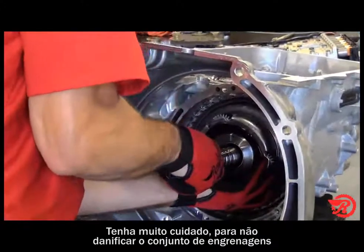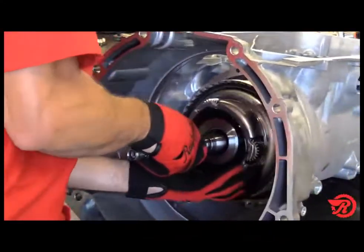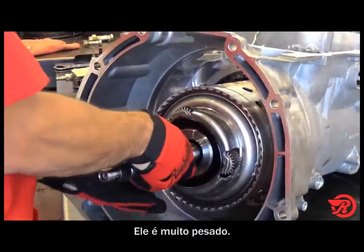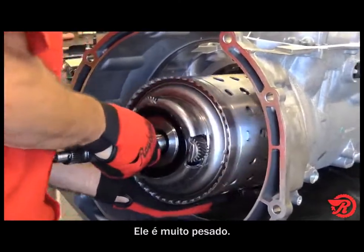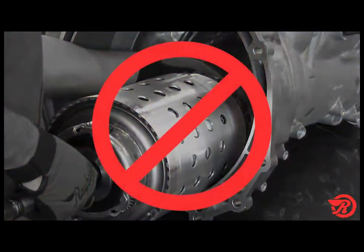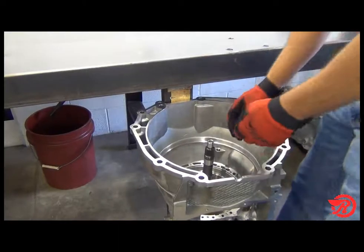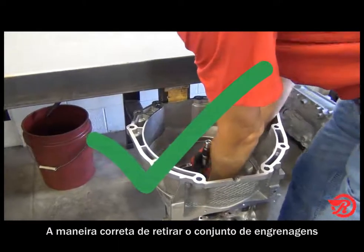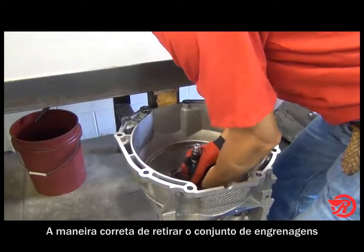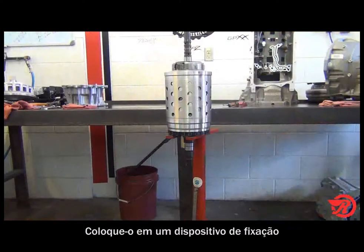Be very careful not to damage the gear train when removing it. This gear train can be heavy. The proper way to remove the gear train is to lift it from the case and then place it in a holding fixture such as a foot press.